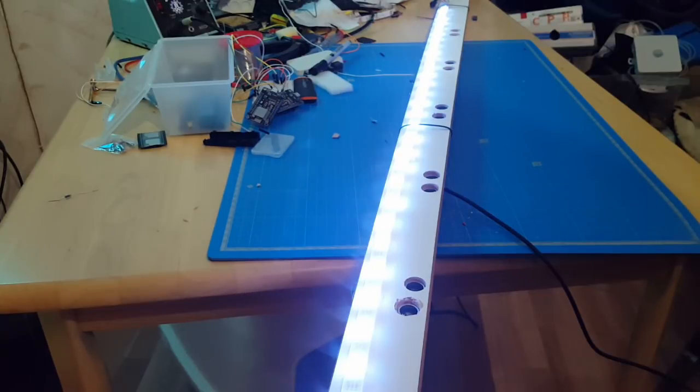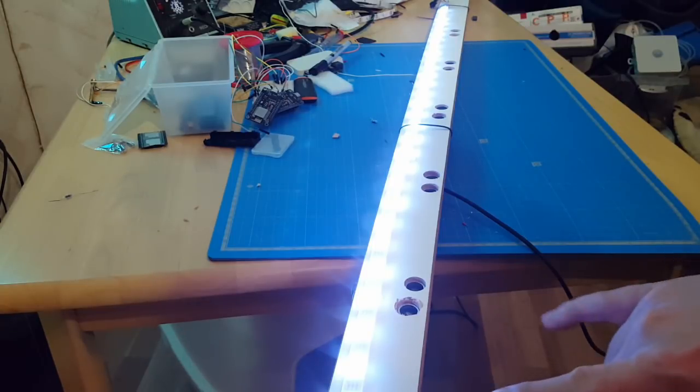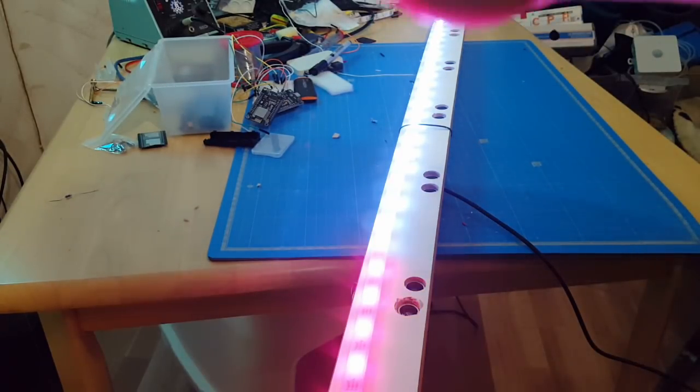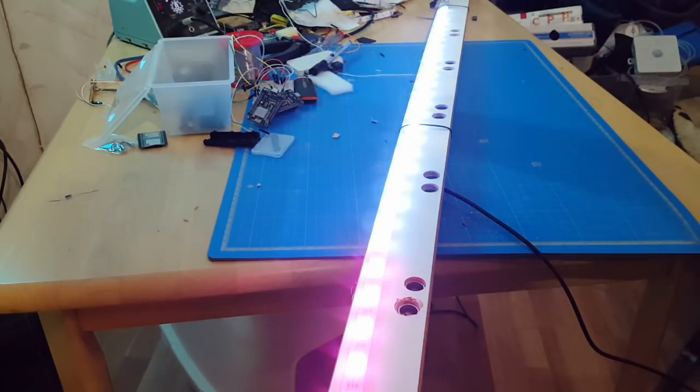Here is the build, and this is how it works: each sensor is responsible for coloring several of these LEDs, and if I get close to one of those sensors, those LEDs turn from white to red.